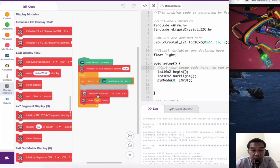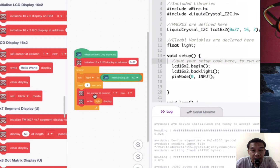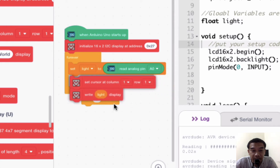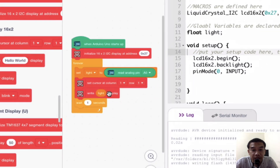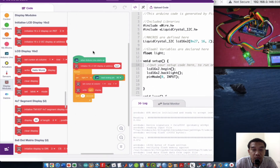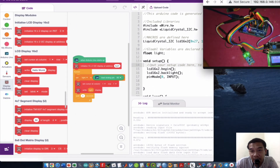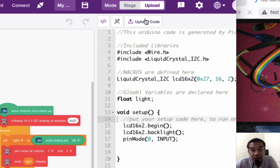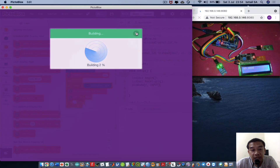We also need to set the cursor position before writing, so drag the set cursor block and place it before the write block. The setup for the Arduino Uno with the digital sensor using analog pin read is now complete. Everything is specified as an analog pin so we can observe the raw values first — after knowing the values, we can then build control logic: if the value is above a threshold, do one thing; if below, do another.